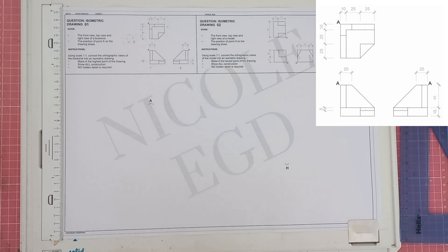Convert the orthographic views of the bookend into an isometric drawing, making point A the highest point. Show all construction and no hidden detail is required. This is for a study guide we're working on, but you're welcome to use the measurements on the paper and draw on a blank piece of paper to practice. It can also serve as a guideline if you're struggling.